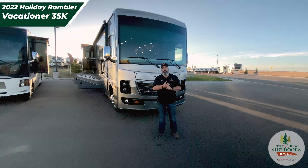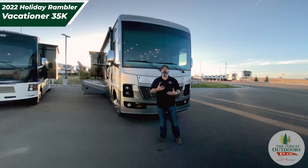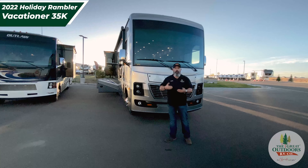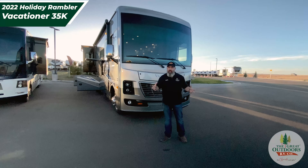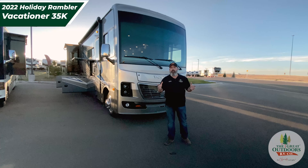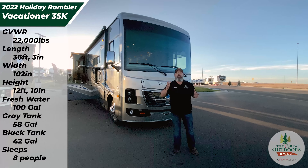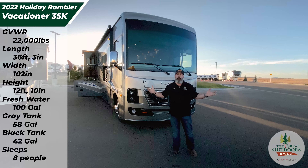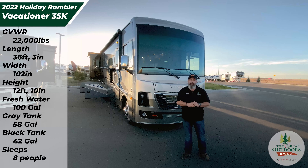Thank you so much for joining us for this special video presentation of our very first Holiday Rambler. The videos won't get longer, but the information will get deeper — we're going to bring you more about Holiday Rambler and why we picked them up. These are a quality product: stable, safe, full of ingenuity, and amazingly luxurious. We are so very proud to have them. Again, my name is Travis; this is the Vacationer 35K here at The Great Outdoors RV — and remember, we are as Colorado as it gets.